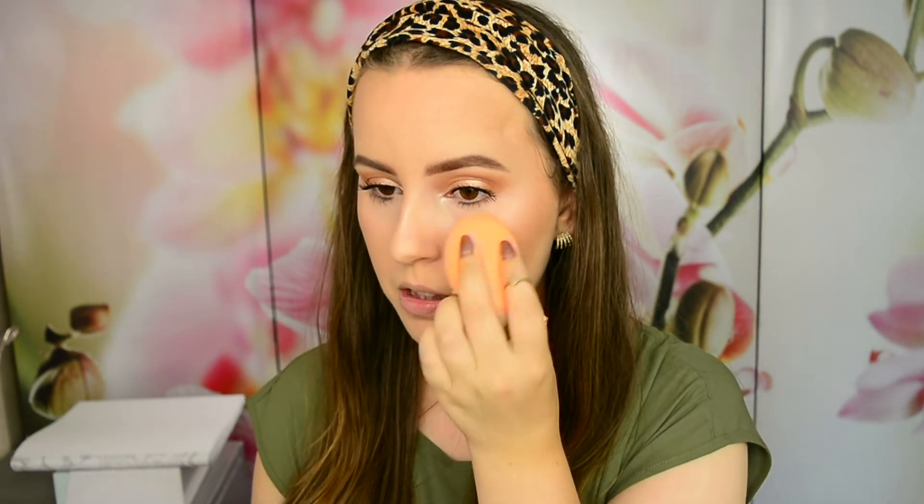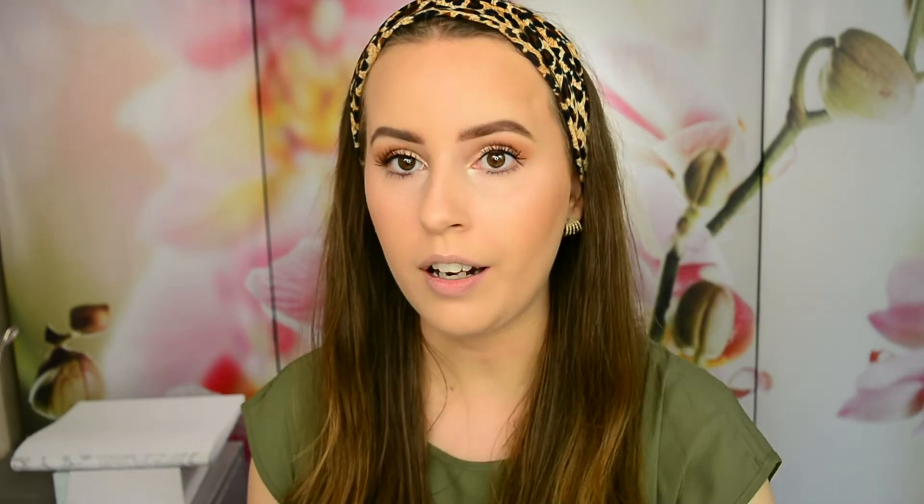If you have some extra time, you can also take your finger and pop some highlighter on the cupid's bow and down the nose as well. Once I'm done with my face, I'll take my beauty blender one last time and just bounce it over the highlighter as well as the bronzer to marry those together, and also on my forehead to avoid a stark line between bronzer and foundation.